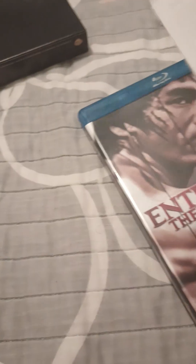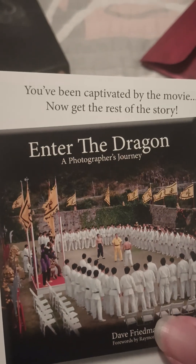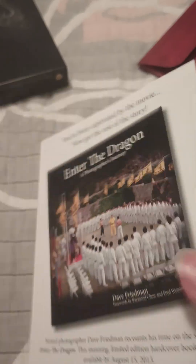Alright. You got the movie — you've been captured by the movie. Now get the rest of the story. So it tells you about how they did the movie and everything.